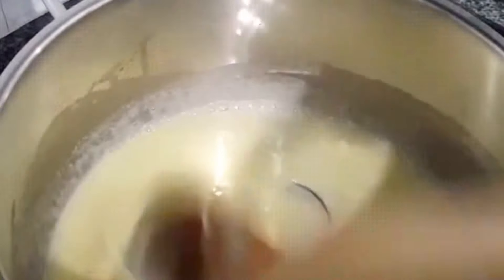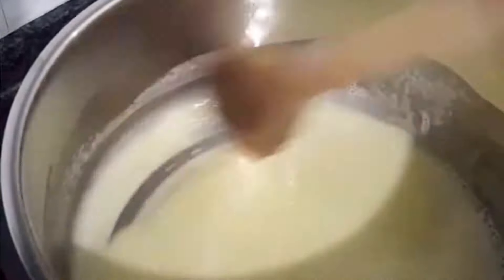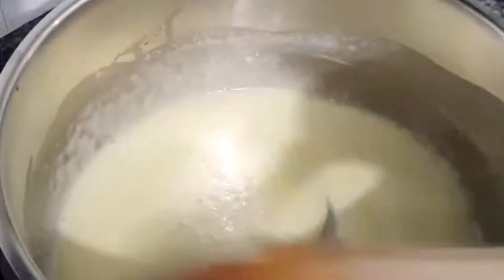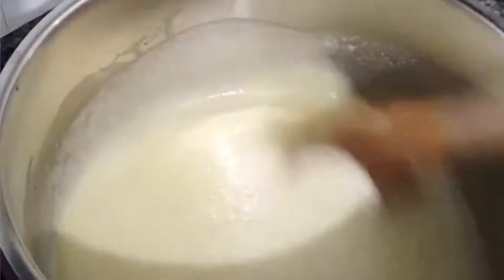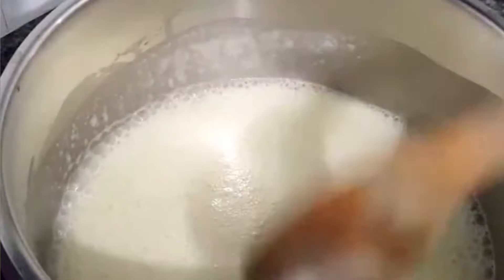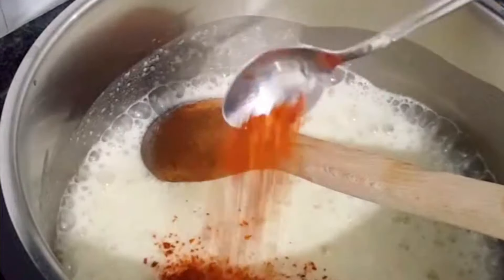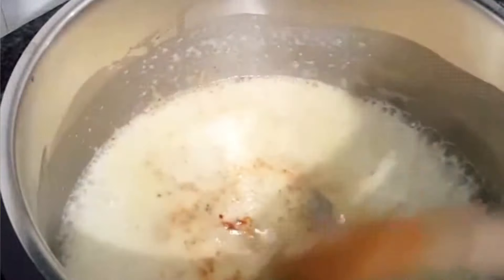I'm going to put it in a little bit. I'll mix it in. I'll mix it up and let it go. I'm going to mix it up. I finally got some big ones done.